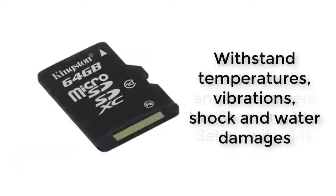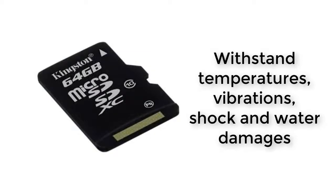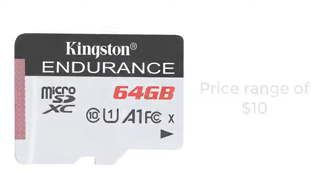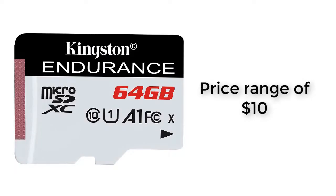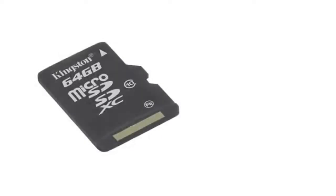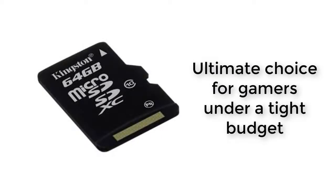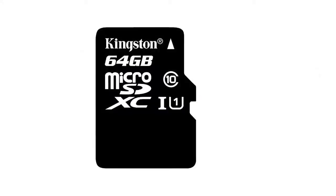Kingston Digital MicroSD is built to withstand temperatures, vibrations, shock, and water damage. Its compatibility with multiple SDXC devices is good and it comes with a write-protect switch. The Kingston MicroSD has a price range of $10. In conclusion, this MicroSD is the ultimate choice for gamers under a tight budget but still in need of great performance.